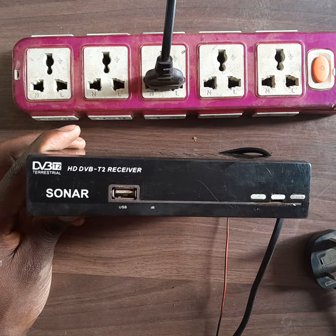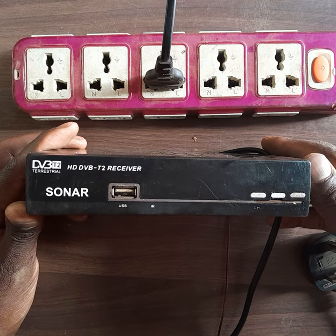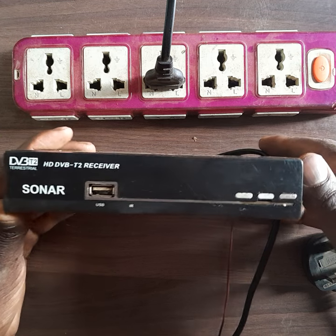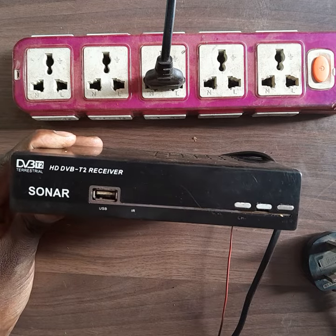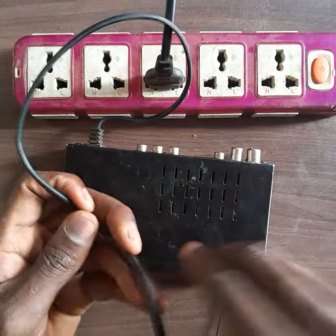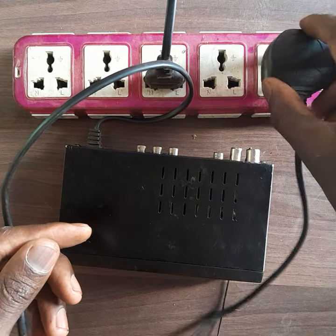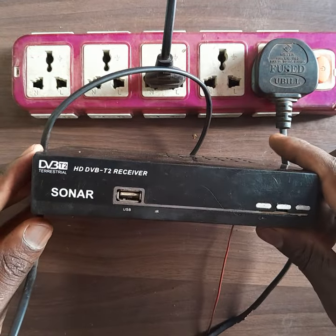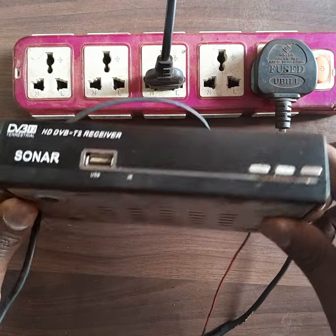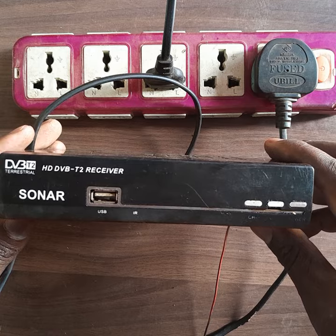Hello guys, this is Must Be Tech 254. Today I'm going to show you how to repair a digital box — a T2 receiver. Here with me is a Tsona decoder. When I plug in the power cable, the decoder doesn't come on. The decoder doesn't power on — you can see it's still off.